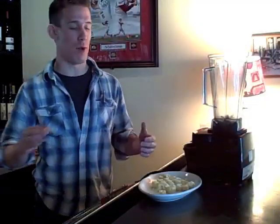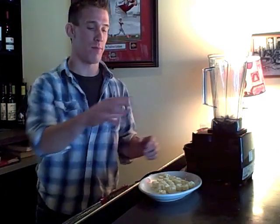My name is Eric Sholley. I'm with Farmhouse Restaurant. Today we're going to infuse vodka with eggnog. So we take eggnog taffy — I got this at Crown Candy, downtown St. Louis.